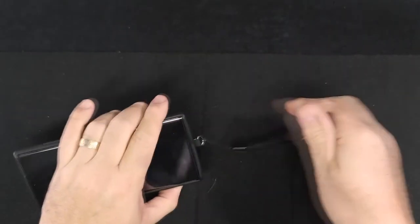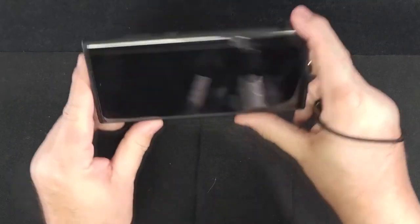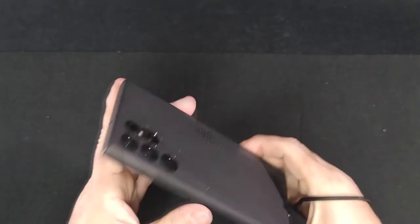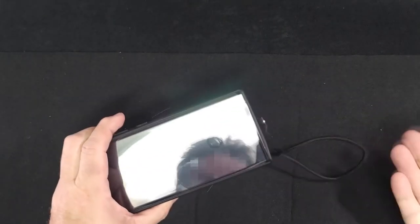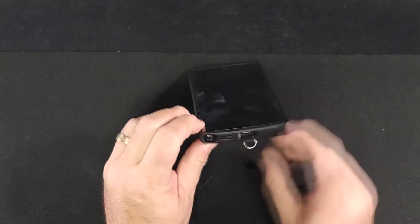Just connect the lanyard or wrist strap of your choice to the loop and wrap it around your hand when holding your phone. With the phone now tethered to your hand, there is no way it will slip from your grip and hit the ground. Now that the phone is protected front and back and secured to my hand, I am a bit more confident to take it everywhere and ready to take videos on the go. That concludes part one of this series.